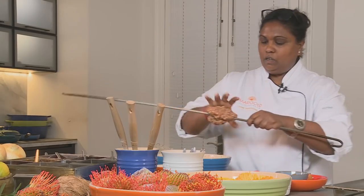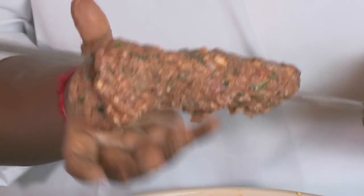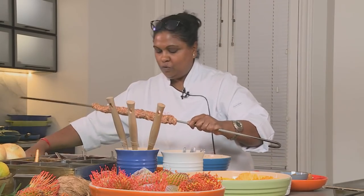You want to hold this on quite firmly onto your tandoor stick, or else it will start falling once you cook. Okay, that's ready.